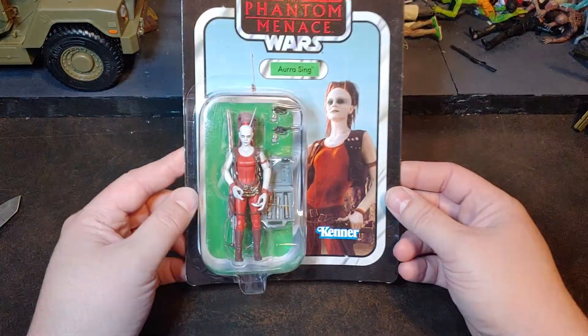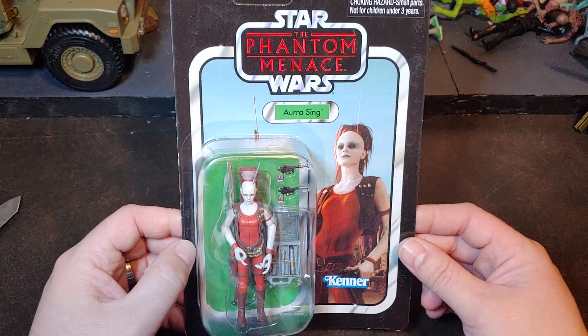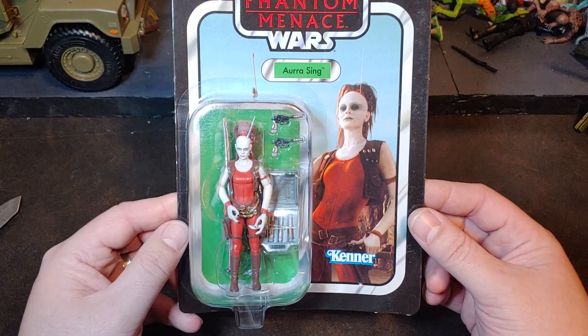How are we doing today guys? So today I have a really nice figure here to get open for you. This one is from Star Wars: The Phantom Menace — Aurra Sing.